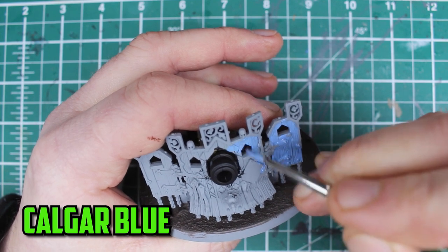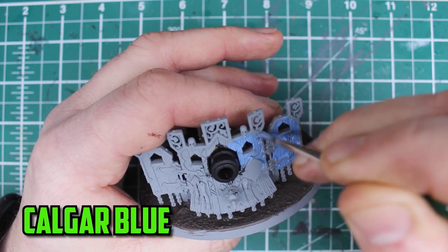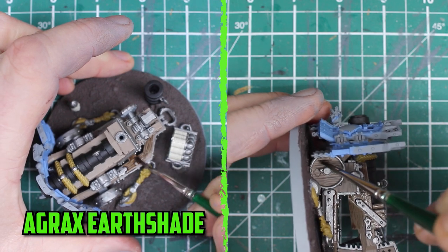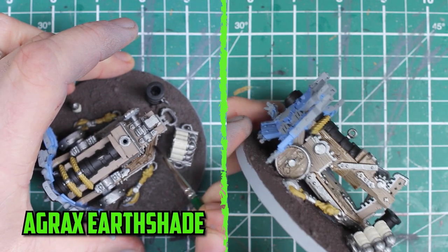There's not a whole lot of other parts to paint but you could have the wood some different colours or some designs on the shield, but for now it's time to move on to the shading. Once the base coats are dry I start the shading with Agrax Earthshade and thin down all my shades slightly with Lahmian Medium so it flows better and it doesn't look too dark when dry.